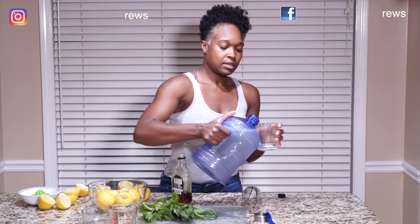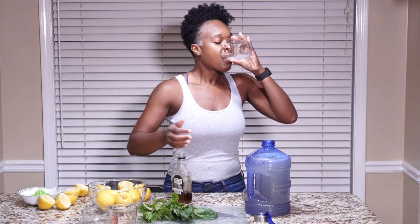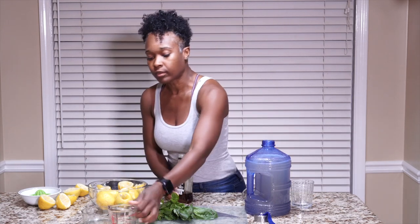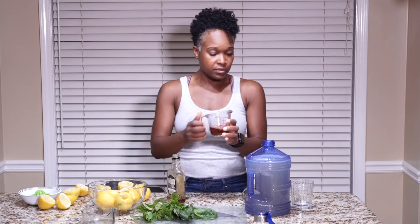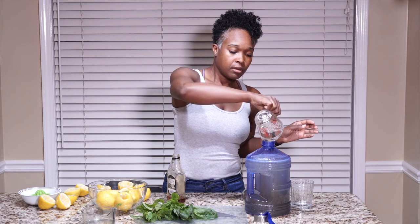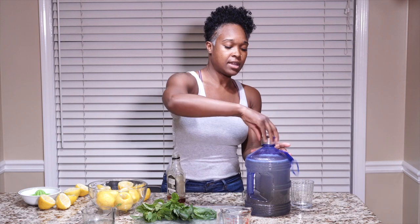All right, let's see what we're tasting like. We're going to add another third of a cup. All right, I think we should be good with this. Let's give it a shake.